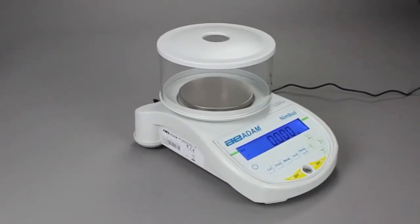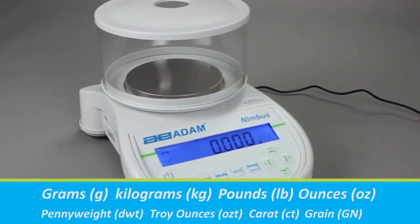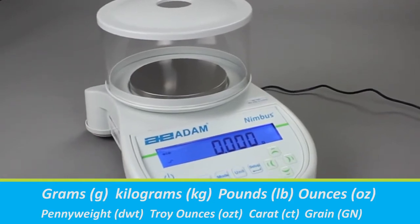Nimbus balances can display results in several different weighing units depending on your needs. You can disable unwanted weighing units to avoid weight reading errors.